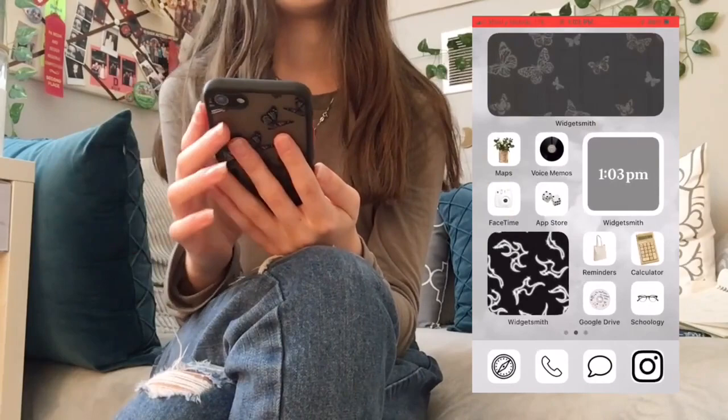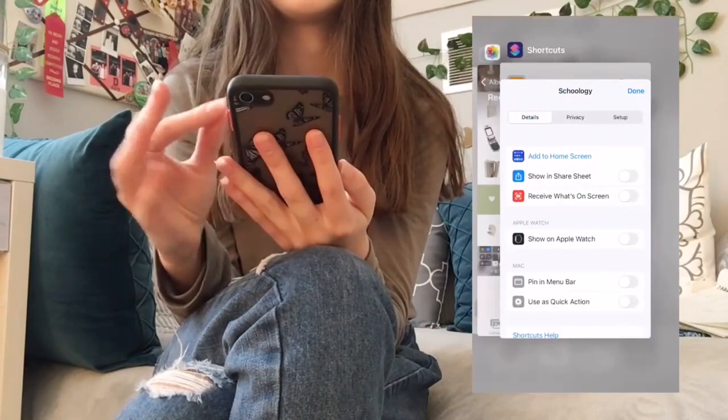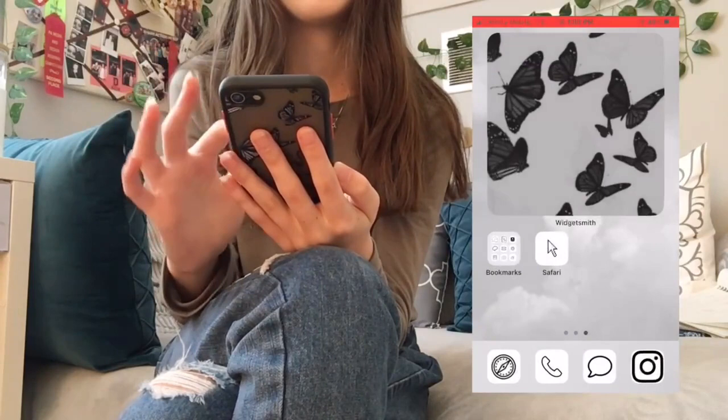That's actually pretty good, but the bottom dock is still the same, so I need to change Safari, Phone, Messages and so on. For Safari I'm going to use the mouse-click icon, because it's like going on the web — just using logic here.